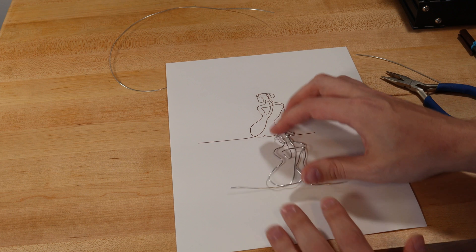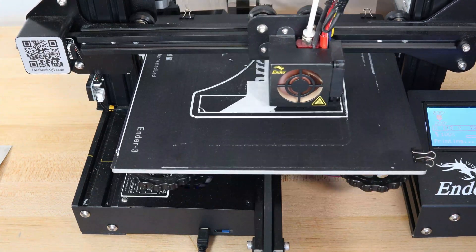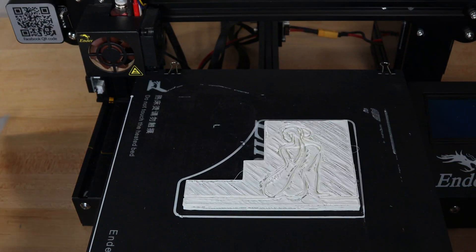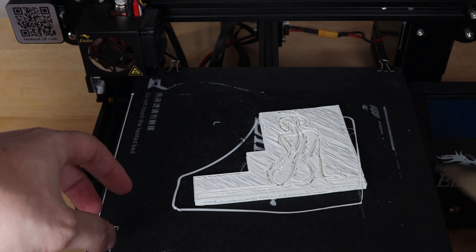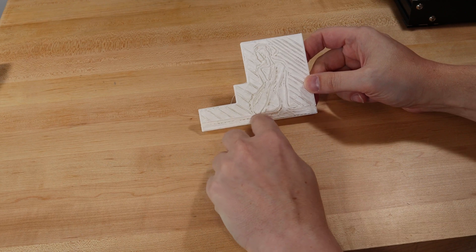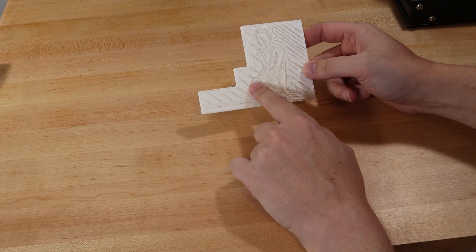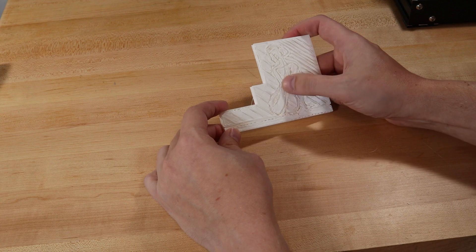So one of the ideas I had was instead of trying to do this manually is to actually print a form. So here's the template — there's a groove here that goes through. My print quality is obviously not very good; I haven't been using my printer much for 3D printing, I've been using it for drawing, so the tuning settings are on very rough settings. The quality isn't great, however this is just a template so we can try and form the wire, and I think it's going to be good enough for that.